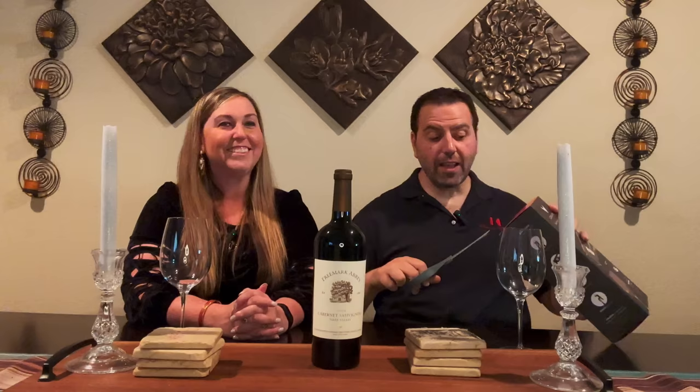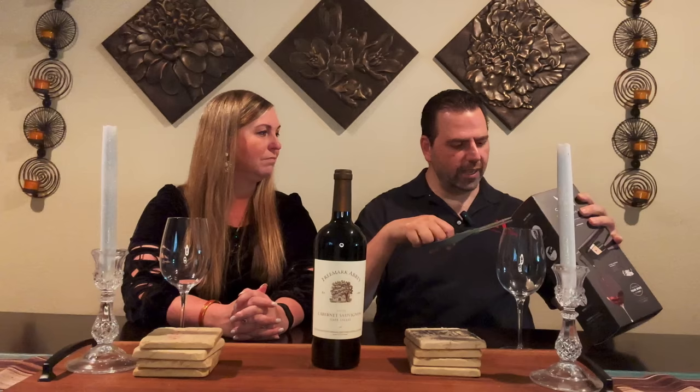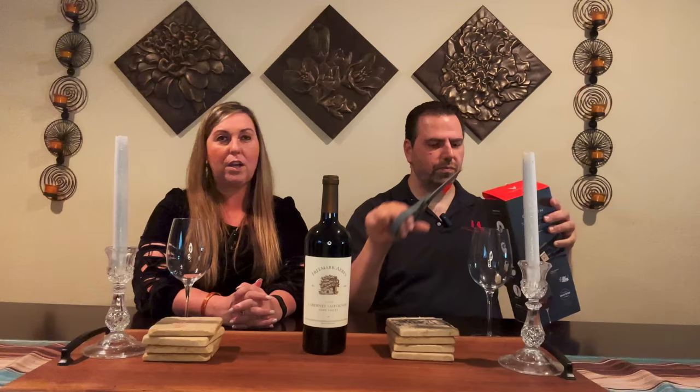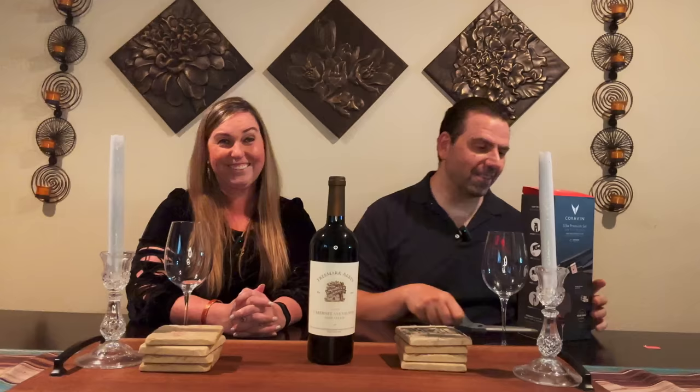So Megan, while I do this — tell everybody your journey with wine. I know you're not super huge into wine, but you have an appreciation for it. Tell me a little bit about what you think. I love wine, I just don't think I'm as snobby as you. Very few people are as snobby — as I've been told many, many times by my co-workers, my friends, now by my wife, and my mother-in-law.